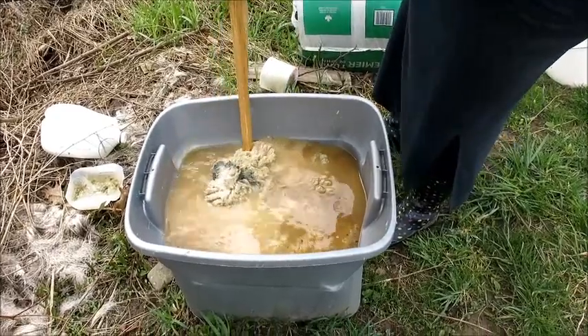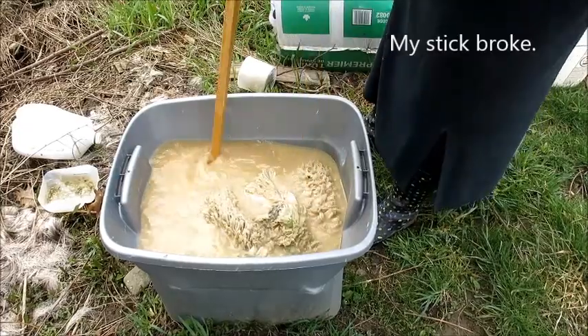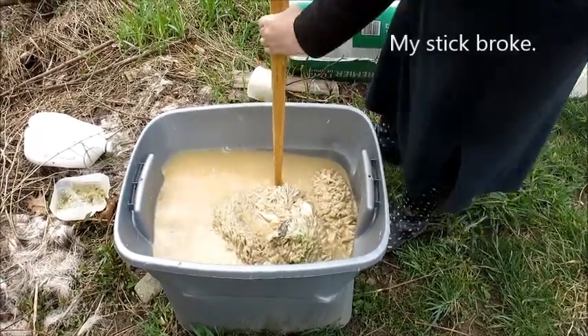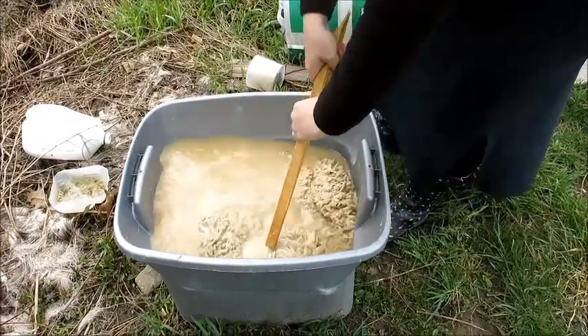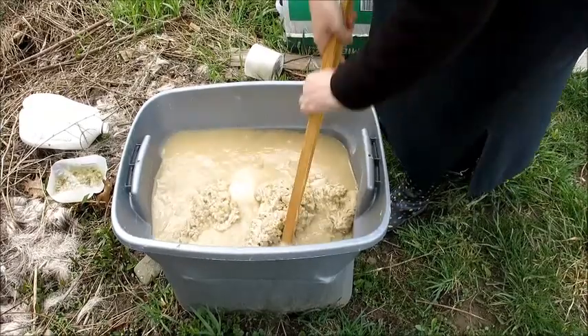This is a lime bath with two sheep hides in it. Every day you have to stir the lime bath, preferably switching where the hides are sitting.